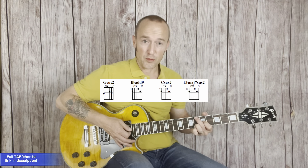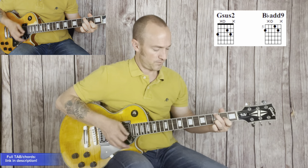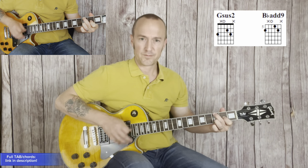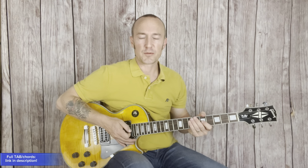Leave space when you arrive to the next chord for it to breathe. Creating some offbeat rhythms with it is something you want to consider for your playing.